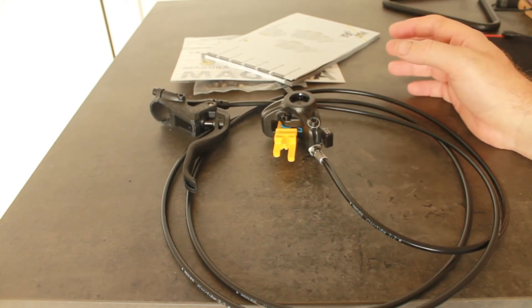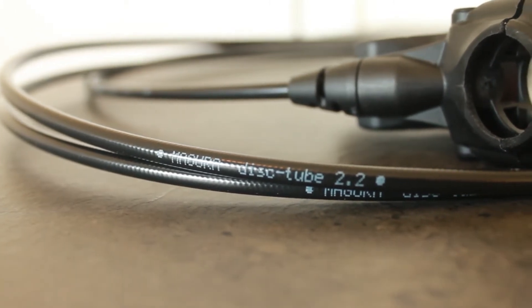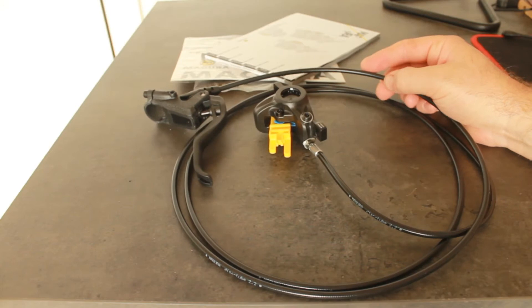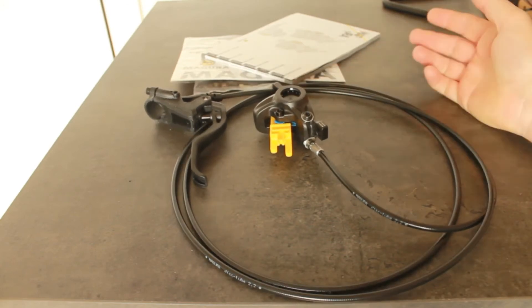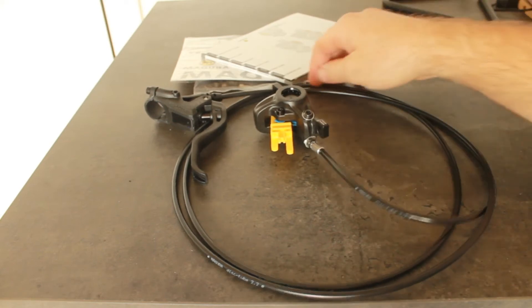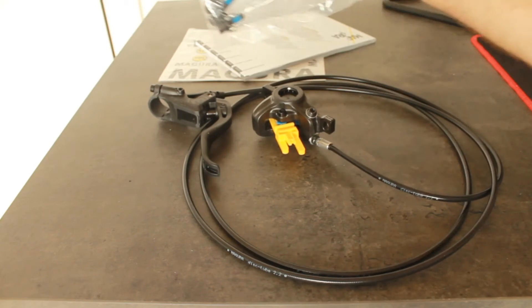They're pretty good power-wise. Also, it's 2.2 gauge tubing, which is pretty thick for a budget brake. A lot of budget MTB brakes have tubing a lot thinner than this. It comes as a closed-loop system and you can cut the tube down if you want to.